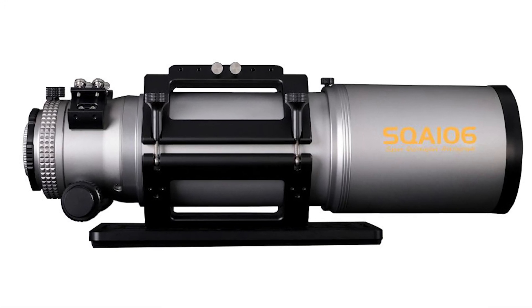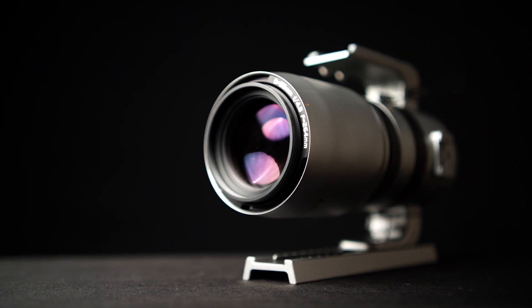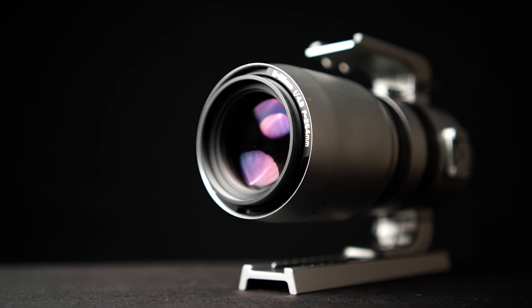This is an incredibly fast F4.8, 106 millimeter quintuplet or PETSVAL no-fuss design refractor, and is one that is destined to offer incredible color correction and a flat field with full frame cameras. Askar has released some incredible scopes in the past, so let's take a look at what we know so far about the SQA106.